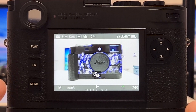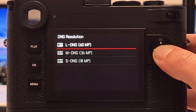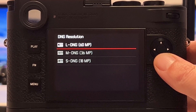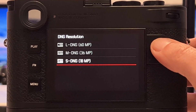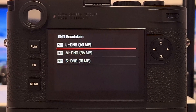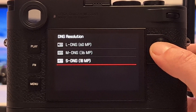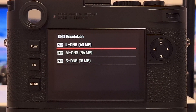The Leica M11 is the first rangefinder camera which actually provides different resolutions in the raw format. If we go to page two of the settings and into DNG resolution, we have Large — that's the native resolution of the sensor at 60 megapixel — then Medium at 36 megapixel, and Small at 18 megapixel. Pixel binning is a technology used in smartphones where pixels are grouped into super pixels, which in this case reduces resolution from 60 to 36 or from 60 to 18 megapixel. Since they are grouped in a smart way with some computational photography on top, these lower-resolution images should perform better for dynamic range and noise behavior.